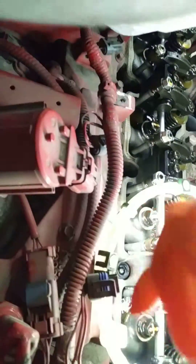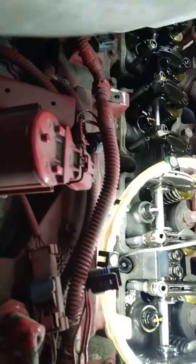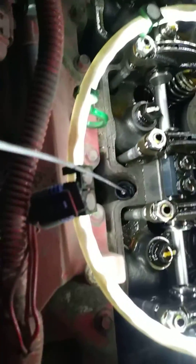Wrap that coil around the 3-inch drive extension, sharpen the point up on a sander or a grinder, then corkscrew that sucker down in there. You also need a nice long pair of needle nose pliers.